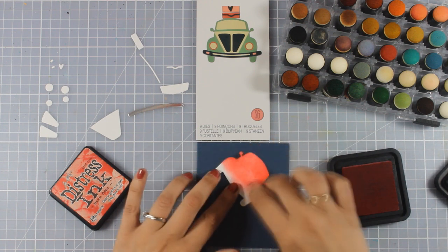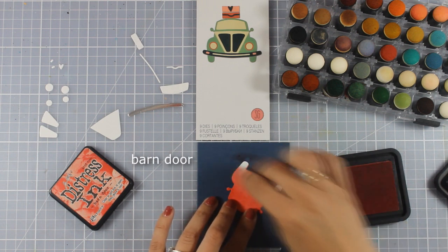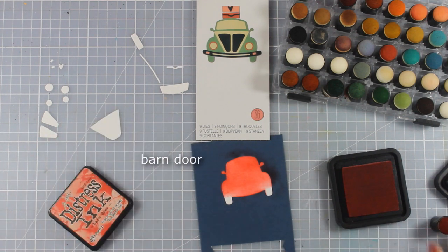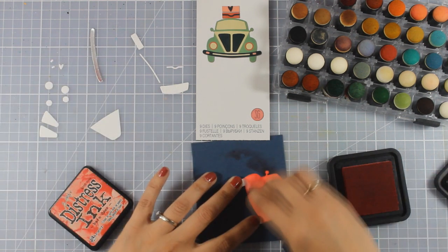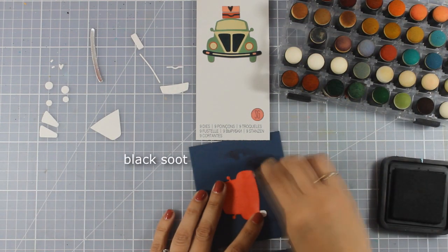Now I am going to color all the little parts by using these distress inks and my finger dabber. You can see each color that I am using on your screen as I am working with it, but you will find a list down below with all the products that I have used for this card as well as the colors that I used for coloring my little car.